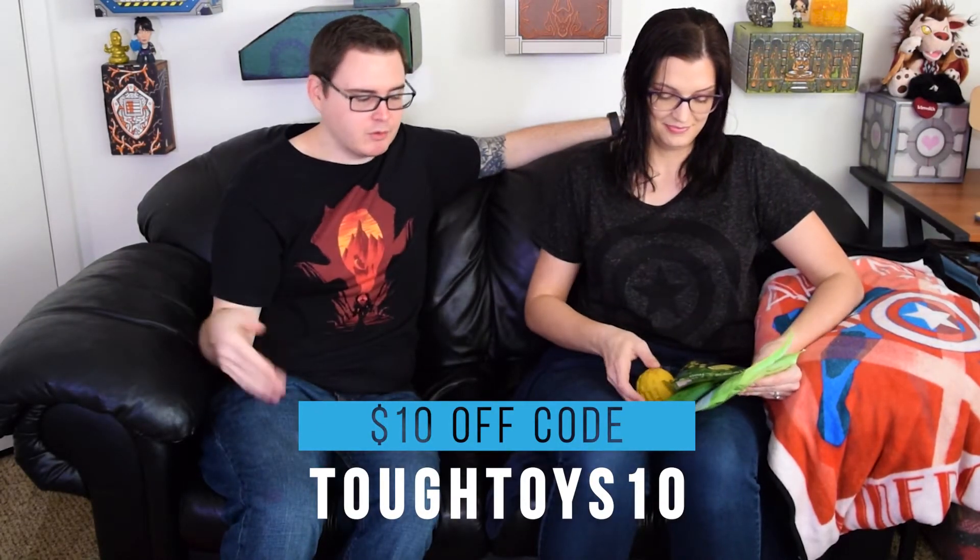Again, if we do have any issues with any of the treats or toys, we will do a follow-up or include it in another toy test towards the end, just to keep you informed. If you're interested in checking out Bullymake and getting a subscription, you can use our code TOUGHTOYS10 — which is on the screen or down below — and you can start saving right away. Until the next Bullymake video, thank you all for watching. Thank you Story, thank you Meredith, for showing up for another unboxing, and we will see you guys then.